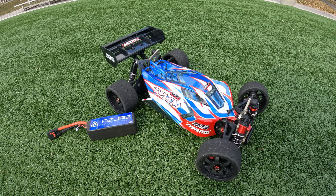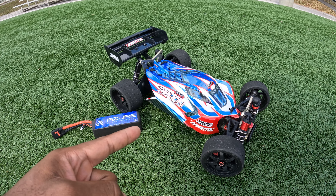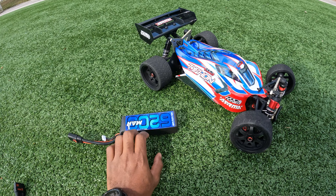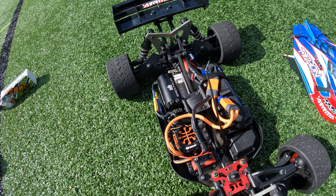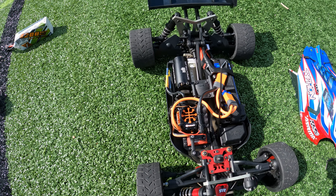Hey everybody, welcome back! We got a Typhon out today and we're gonna see if we can do some quick passes, see how fast the car can go. We're gonna take it on the 4s. I'm gonna try and squeeze a 6s in there — I might need a different 6s pack. All right, we got our 4s tucked up in there, wires tucked up. Let's get the body on and take it for a run.